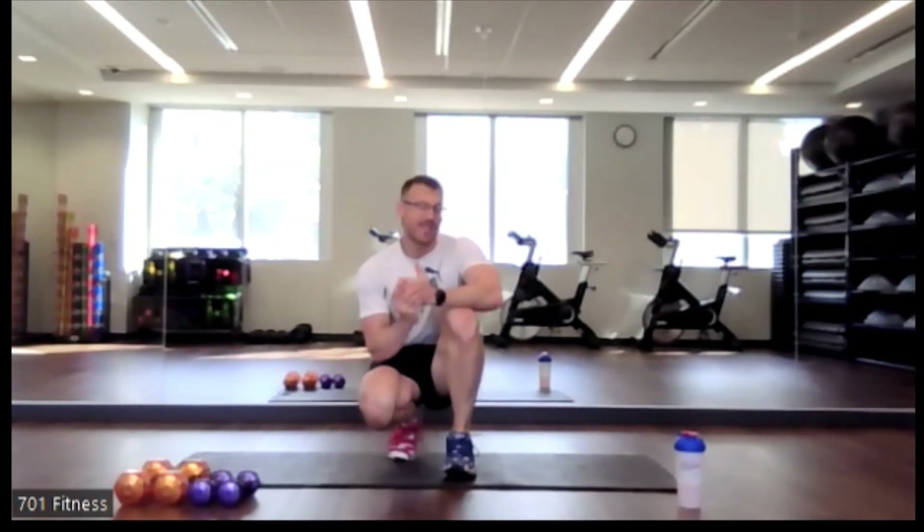Good morning everyone. Happy 4th of July. This is TJ. Just to let you know that this is kind of a bonus class, just in case you were looking for something to do to get your day going on this 4th of July morning.